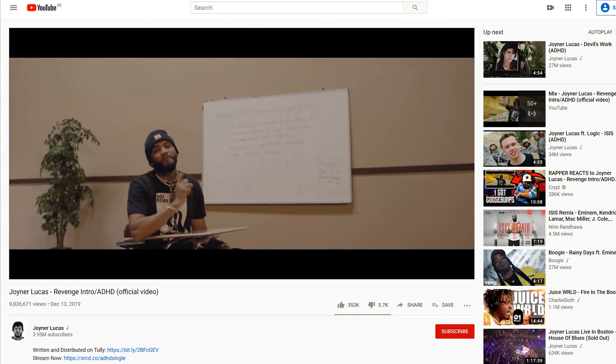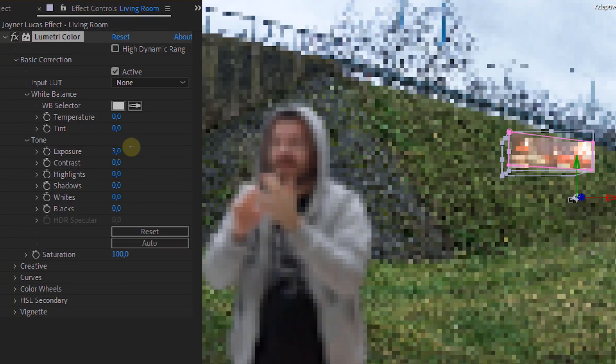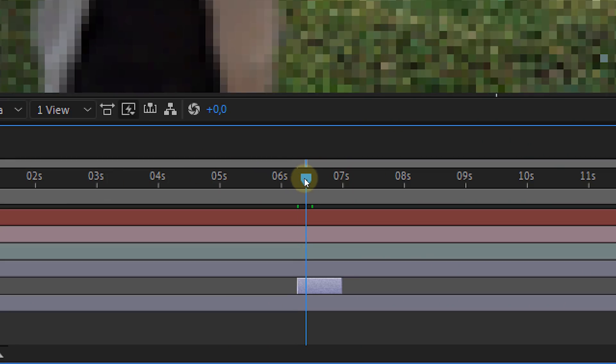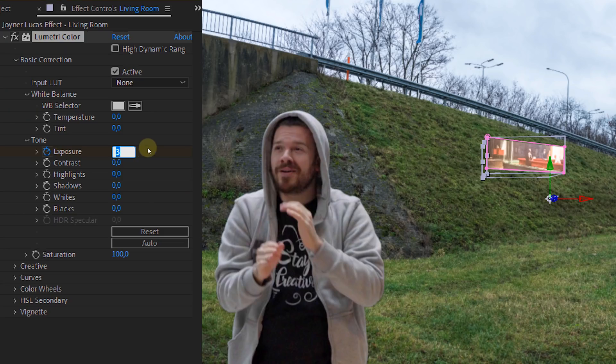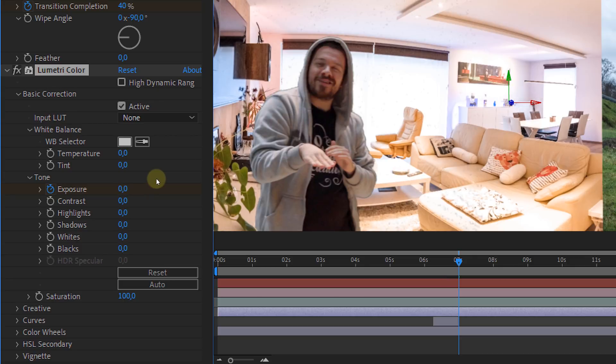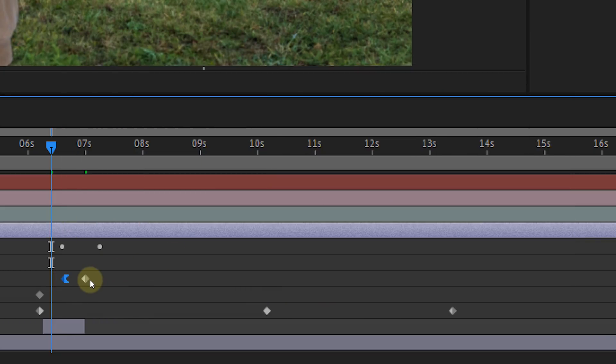They also have one extra detail: an exposure adjustment. You can easily do this with the Lumetri effect. When an element from the transition comes in, animate the exposure for that element — crank up the exposure at the beginning and animate it back to normal after a few frames. Do this for each element of the transition: the first element popping in and the whole clip being revealed. And of course, don't forget to ease in and ease out.